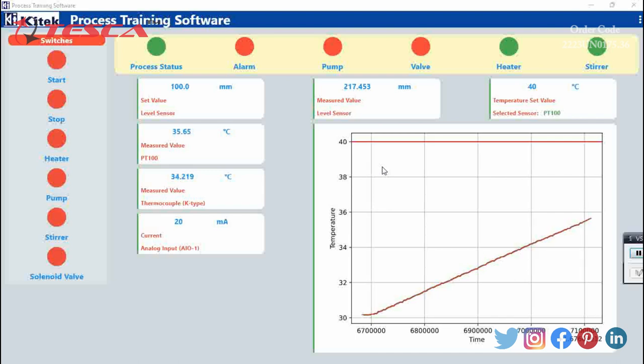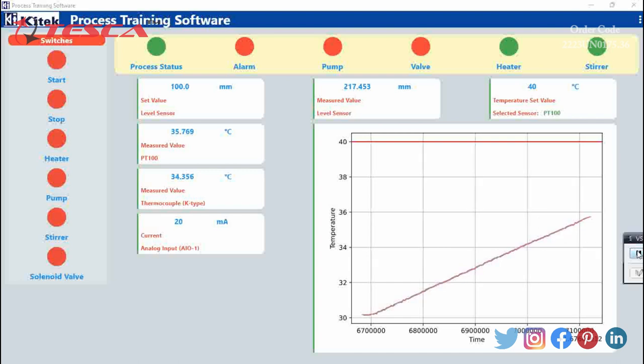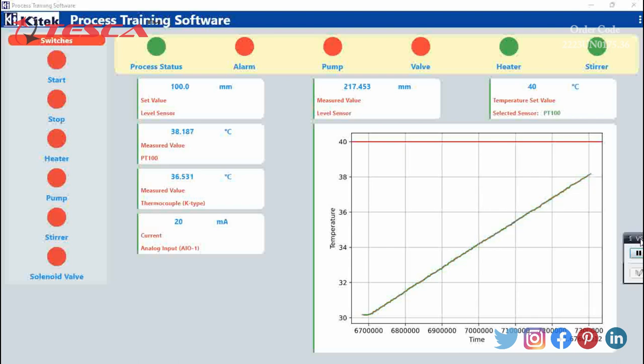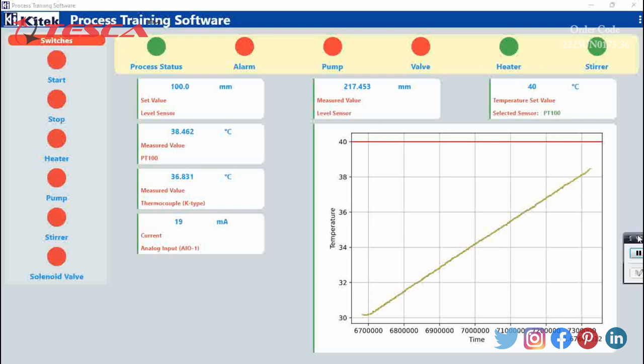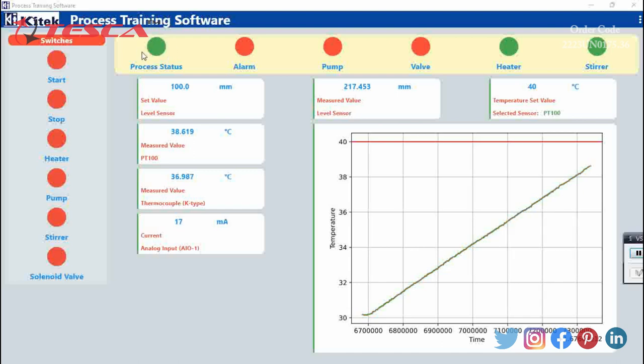I will again pause the video and come back at the end. We are about to reach 40 degrees Celsius — right now it is showing 38.187 degrees Celsius. It will now try to maintain the temperature while reaching the 40 degree Celsius mark. The stirrer and heater are working continuously as shown by the green indicators, and the process is also running as indicated by the green process status indicator.